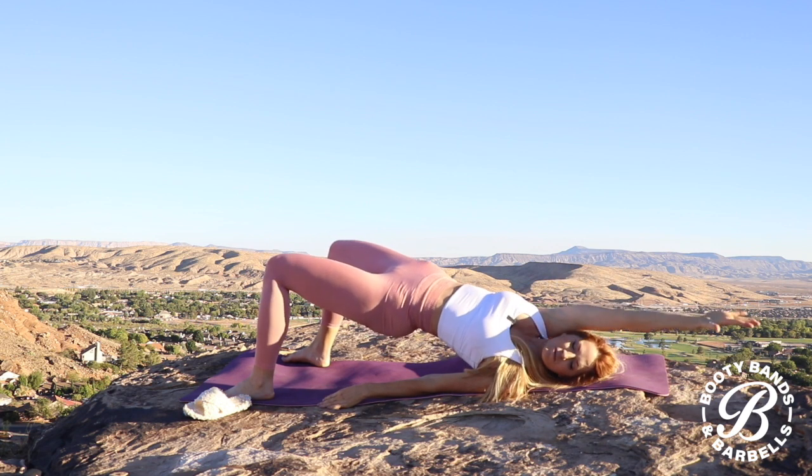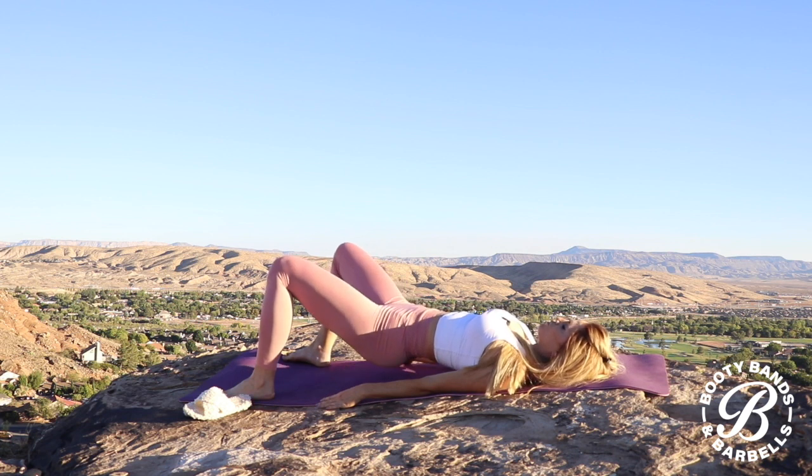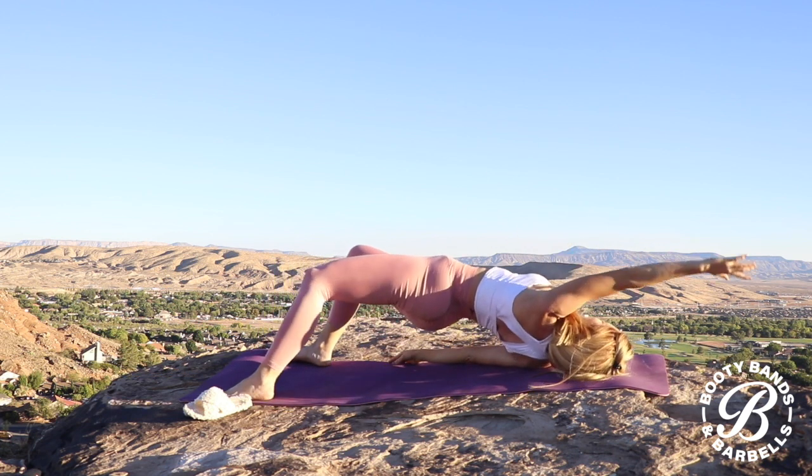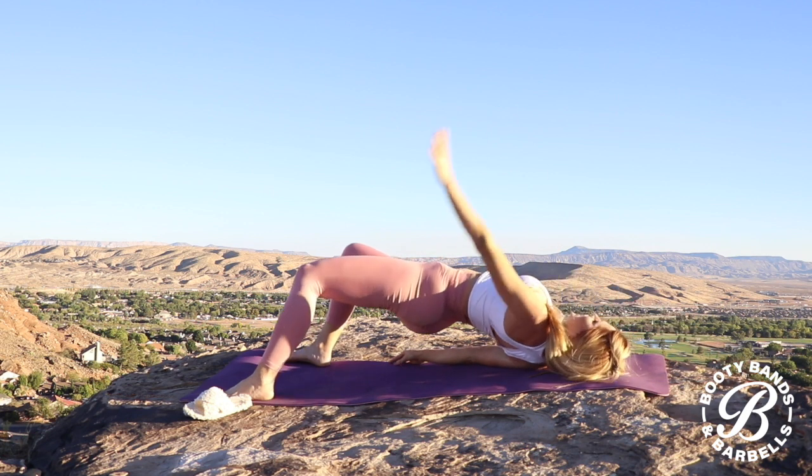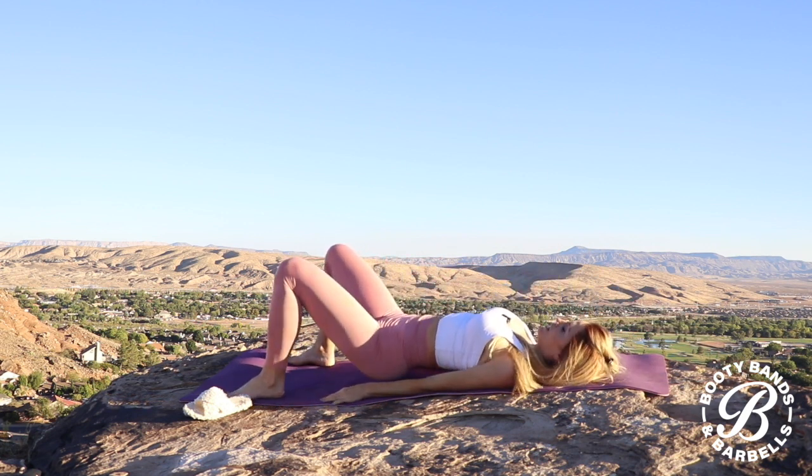Now we're just going to add a twist. I haven't ever seen this before and I absolutely love the feeling of it as you just start to really go side to side, opening up through the upper body and the lower body. Breathe.